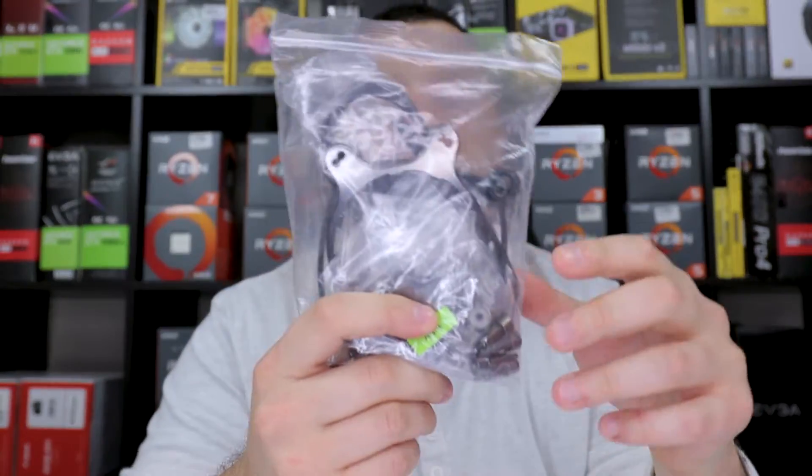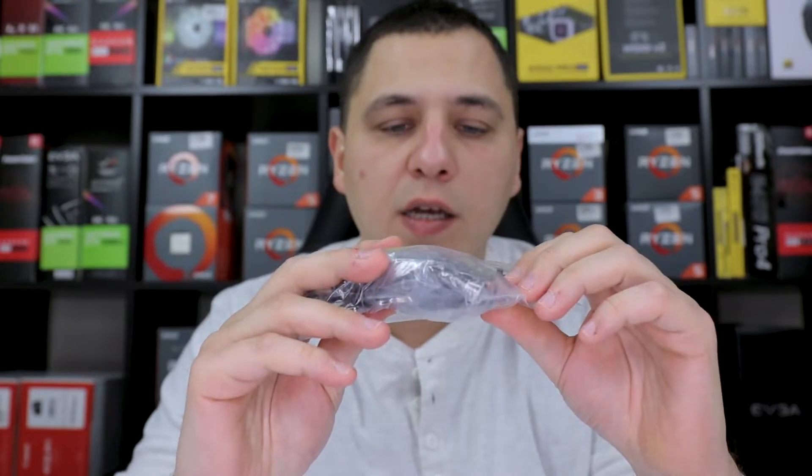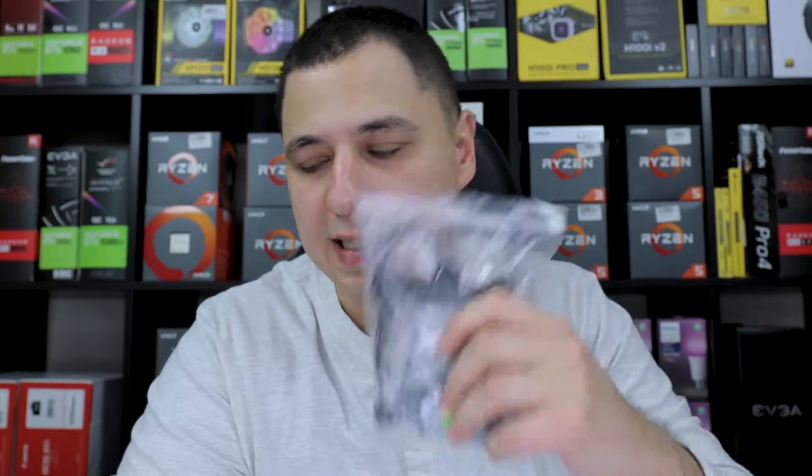So firstly we have everything here for compatibilities with AMD and Intel, including TR4 sockets as well. There's a little baggy in here but I'm not getting into details on that.